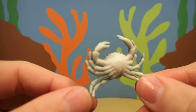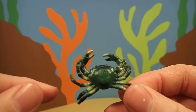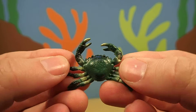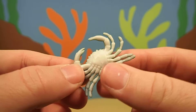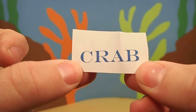Cool. Do you know what kind of animal this is? It has eight legs and two pinchers. This animal is a crab.